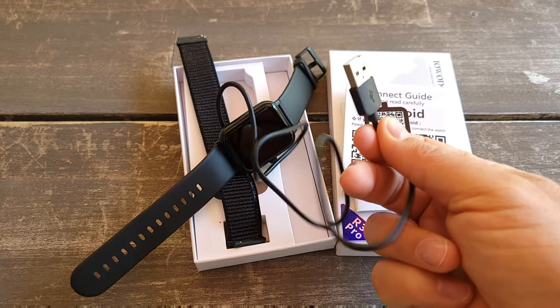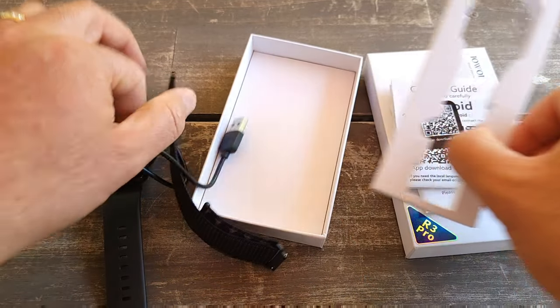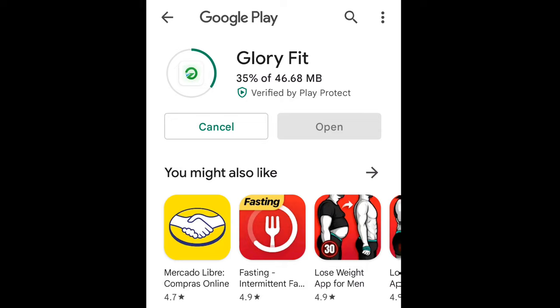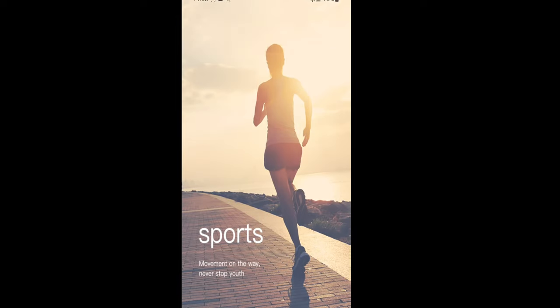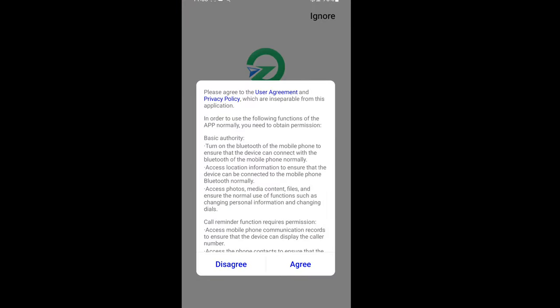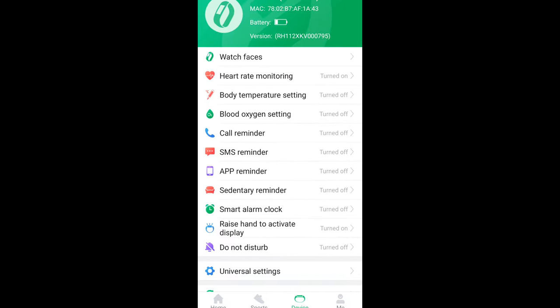I scanned the barcode on the watch and it took me to the Google Play Store to download the Glory Fit Pro app. This app is pretty simple to use — you just install it, create an account, agree to terms, and set up all your information. It's very easy to install and it does have many features.